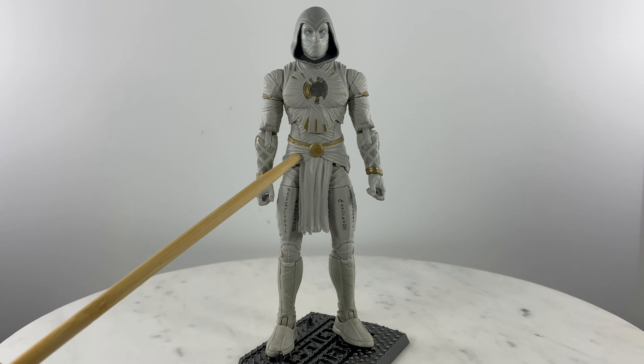Moving back to the arm articulation: we have bicep rotation, full rotation of the arm, T-poses, and a hinge and rotation for the hand. This is the weapon-holding hand for this action figure. Moving towards the leg, we have a skirt piece or cover over the waistline.